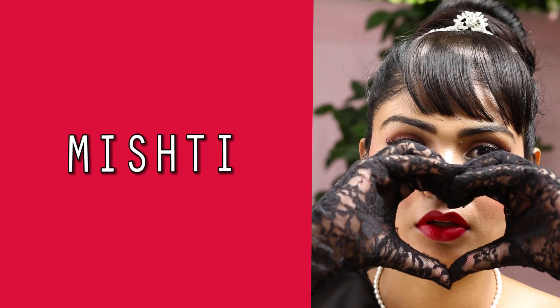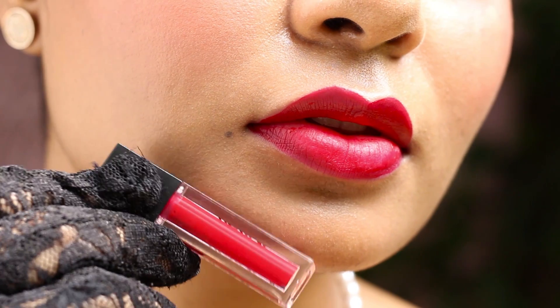This shade is Mishti and it's a sweet and bright pinkish red shade — it will just brighten up your face. I can totally see a Bengali woman wearing a white sari with a red bindi and this shade Mishti. These lipsticks are cruelty free, which is great — I just saw the rabbit logo so I thought I'd mention it. It's also paraben free, has no preservatives, and is transfer proof. The formula is not goopy at all — when you press your lips it does not get stuck, which I love.